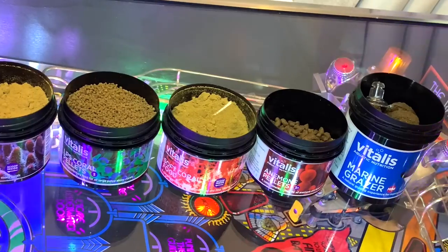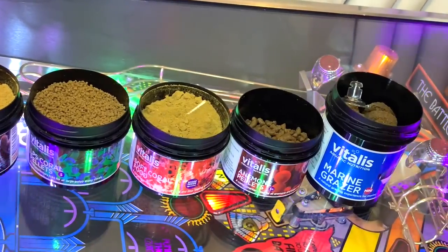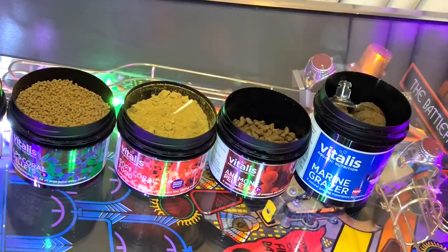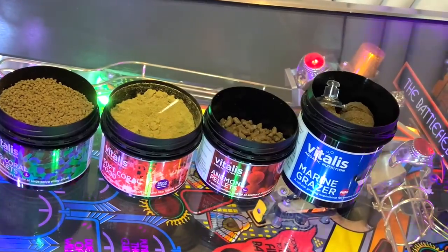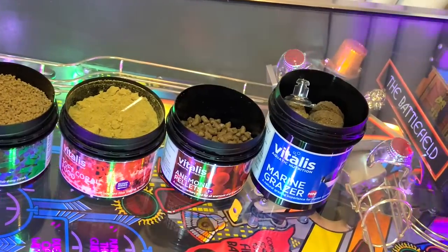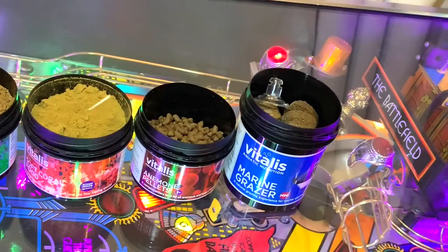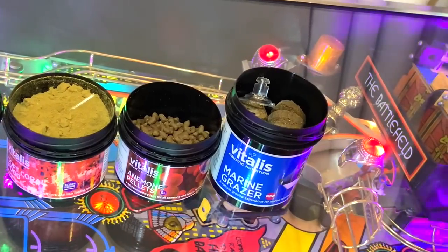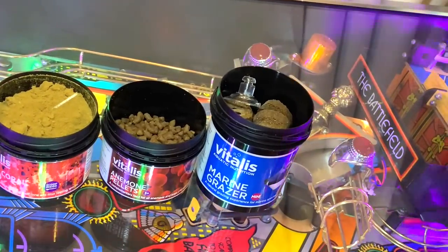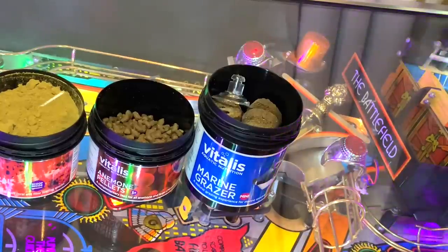This soft coral food is again a powder that you mix up with some water and broadcast feed so that your soft coral sweepers come out and chew them up. Second last is the anemone pellets, which much like the LPS pellets are designed to drop into the mouths of the anemone — so they're a larger sinking pellet. And finally, the marine grazer is a little disc that you put onto the glass with a suction cup and your fish come and grab it from there.